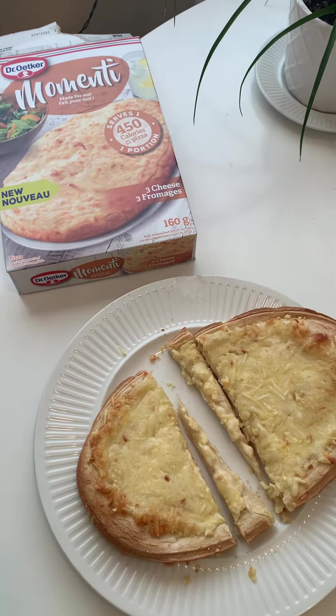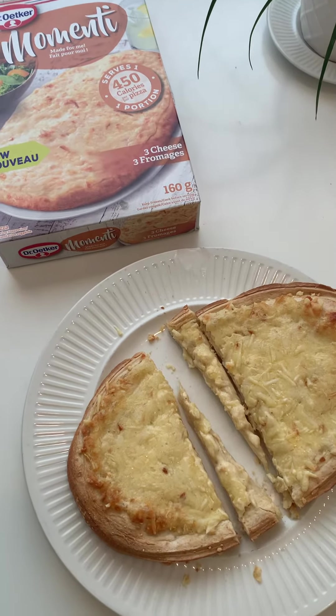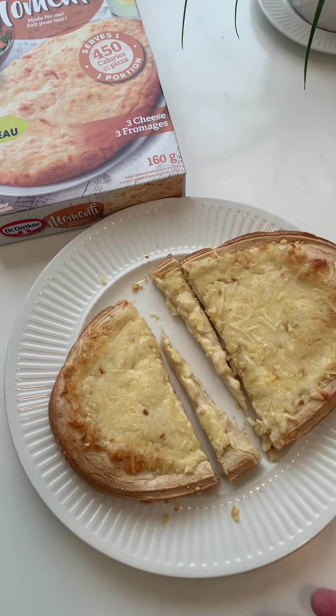Today's taste test is Dr. Oetker Momenti Individual Pizzas. This is the three cheese flavor. Let's try it.